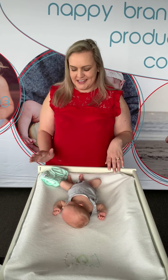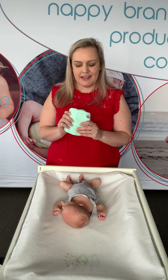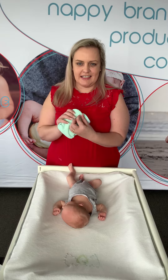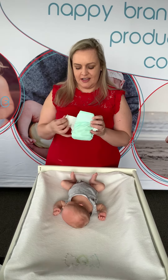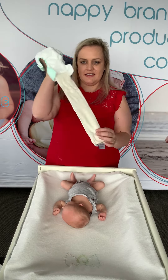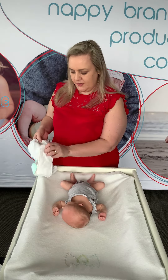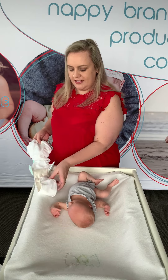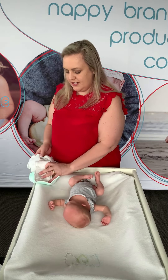Hi, I'm Vicki from Bubble Bobbs and I'd like to show you the Pebbles all-in-one nappy. An all-in-one cloth nappy is exactly that — it's all of the absorbency and cover all in one piece. The Pebbles folds out like this and we can fold it into two or three. This is your absorbent layer here, and fold it into the nappy like this.